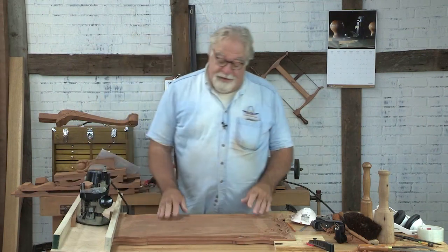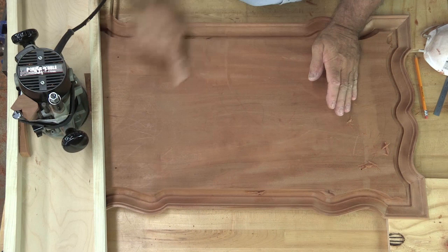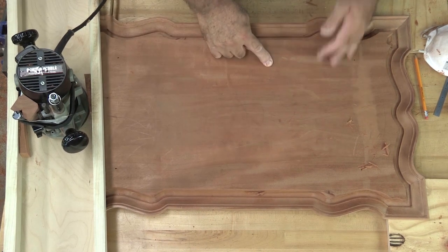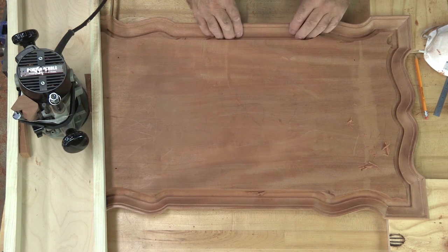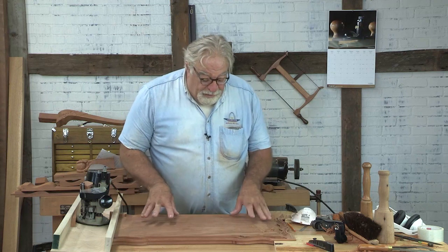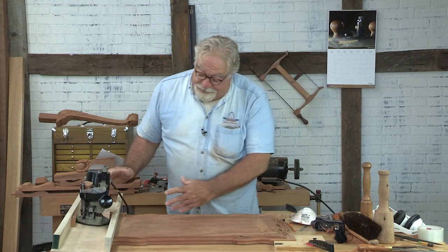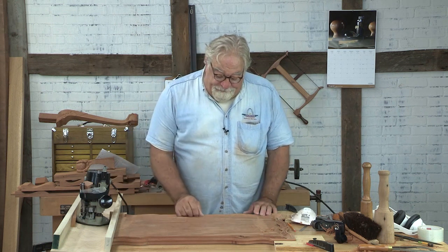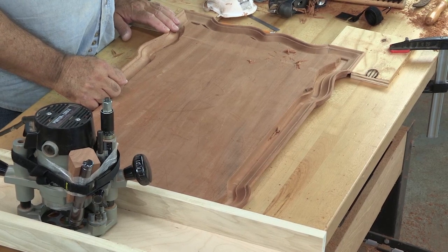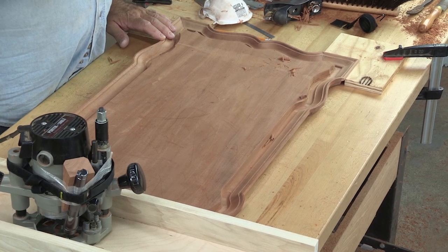My strategy is this: I'm going to start excavating from the middle and just go out like this. The reason I'm going to do that is because I really don't want to run the bit into this molding outside. If I start cutting on the outside, I don't have any protection like I had with my jig.